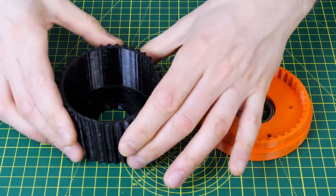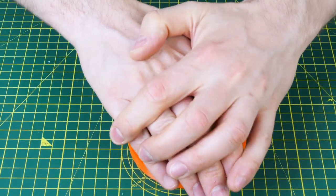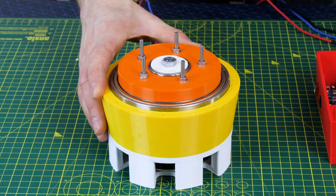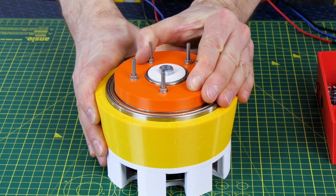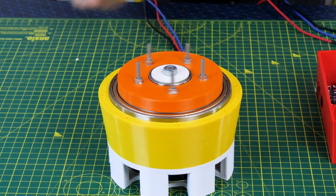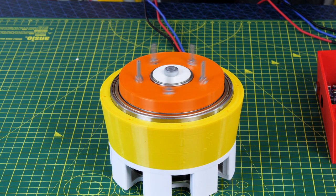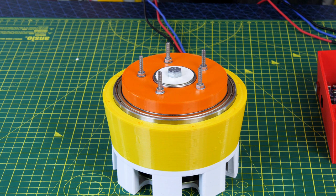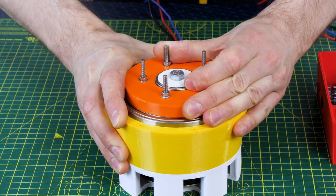My harmonic drive reducer uses a flexible spline 3D printed in TPU, but the rest is also standard PLA. I found that, in my version at least, this was less efficient than the cycloidal drive. It's still a 10-to-1 reduction so it can compare with the cycloidal drive, but I could stop the output of this reducer with my hands when using the skateboard ESC. It is also not back drivable, which limits its use in dynamic robots.